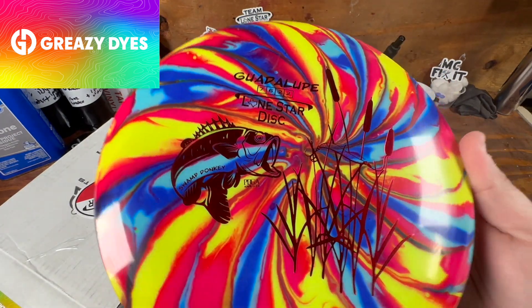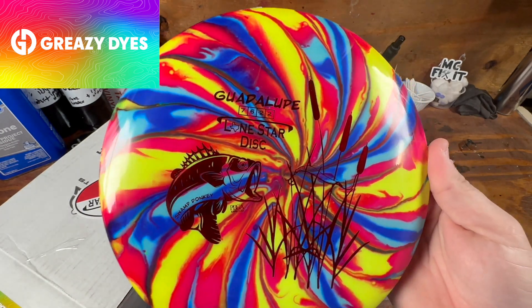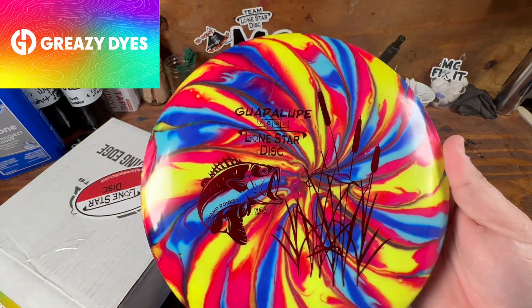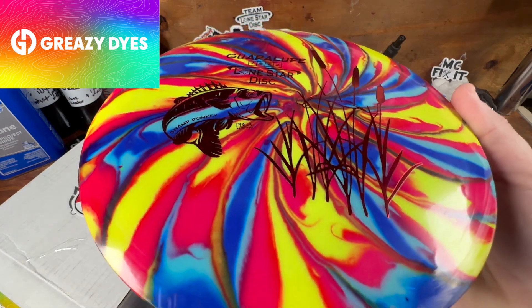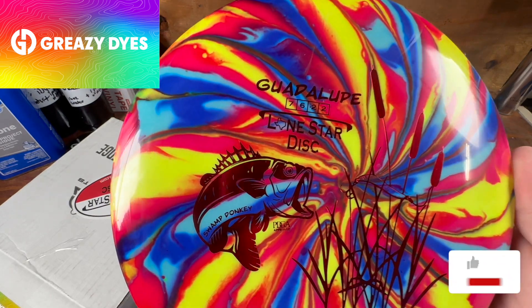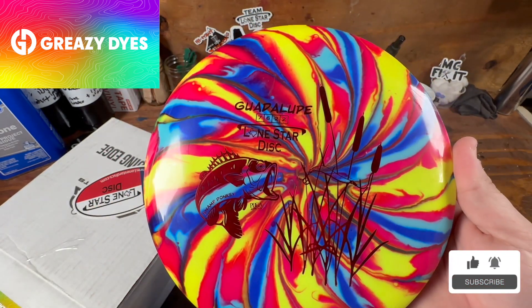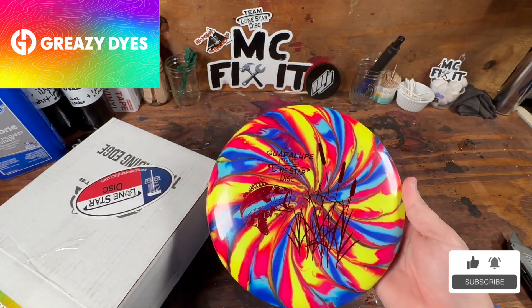Thank you so much, Greasy Dyes, for sending these over after you got them dyed. If you're interested in picking up anything, go to Greasy Dyes — really awesome designs, very unique, and they do last a long time. Some dyes come off on other discs, but I have not had that ever with his dyes. Thank you guys so much for watching.